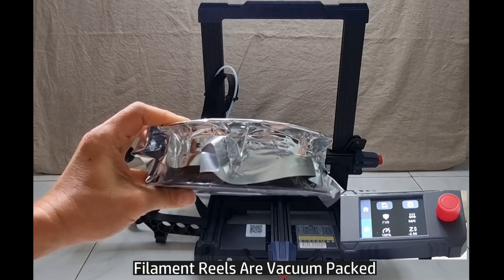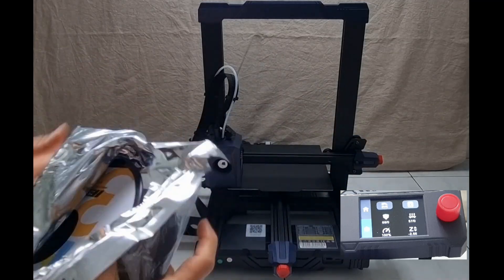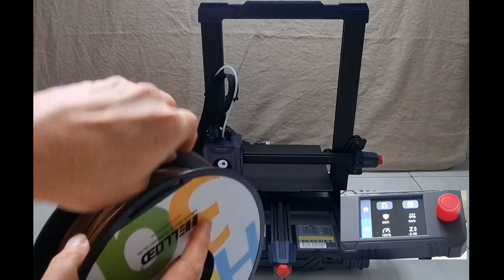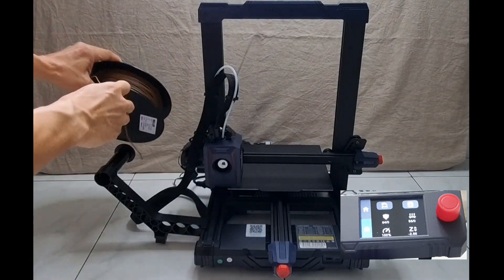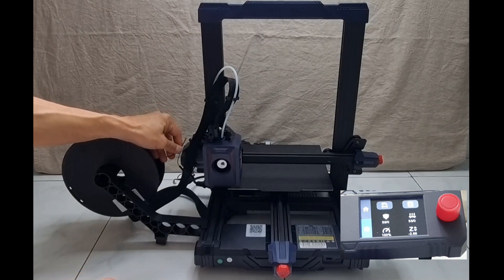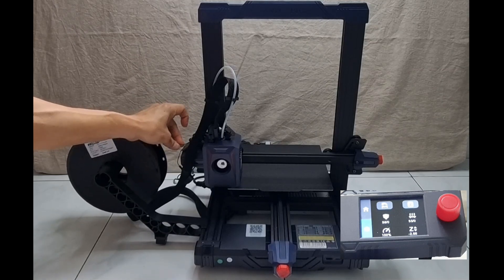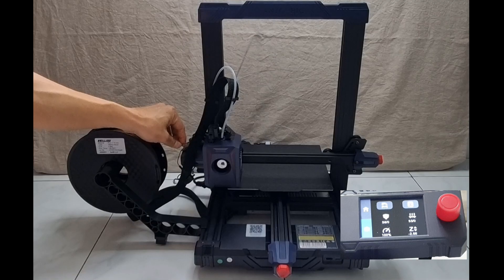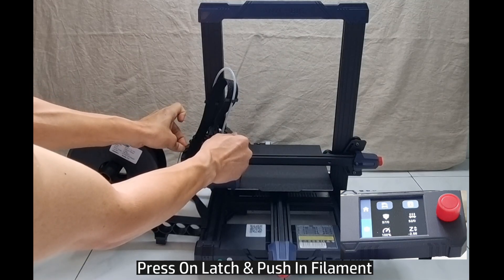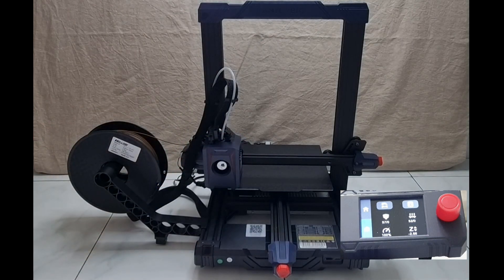The filament that you purchase normally comes in a packaging pack, so let's remove it. Let's load in the filament. Over here you need to press on the latch and push the filament in all the way until you are not able to push it in any longer. The filament is loaded.